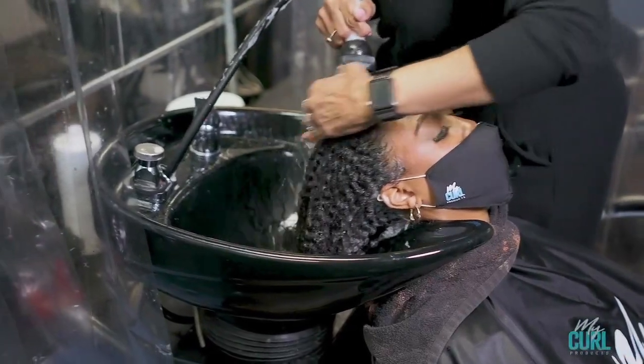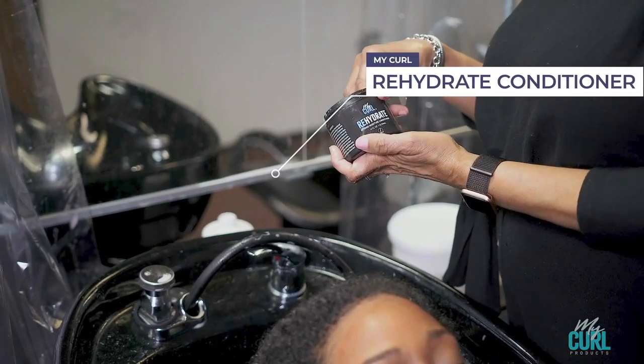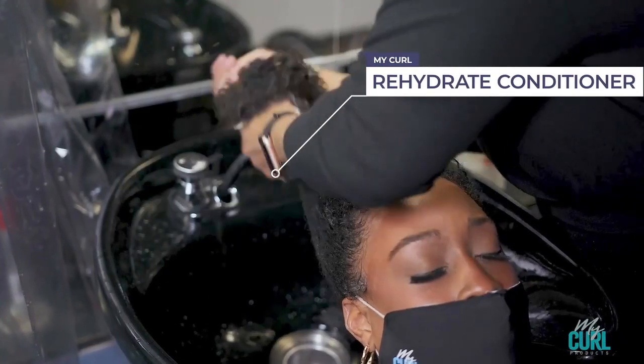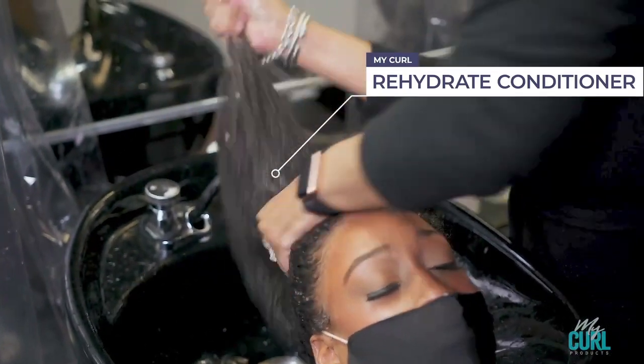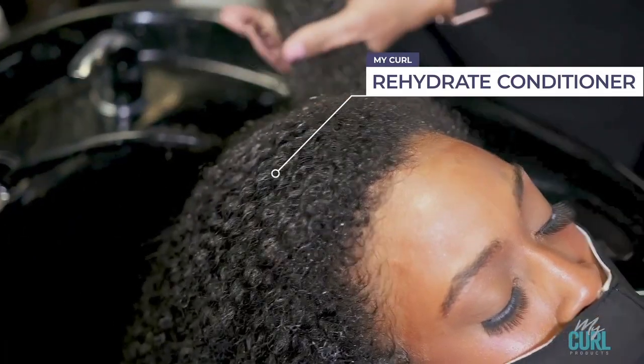An excellent foundation for treating with your deep conditioner. After you've shampooed your hair, you want to use our intense moisturizing conditioner, Rehydrate, which instantly penetrates into the hair giving it slip, hydration, and moisture. You don't have to use a lot at all, as it is very concentrated and you will see instant results.